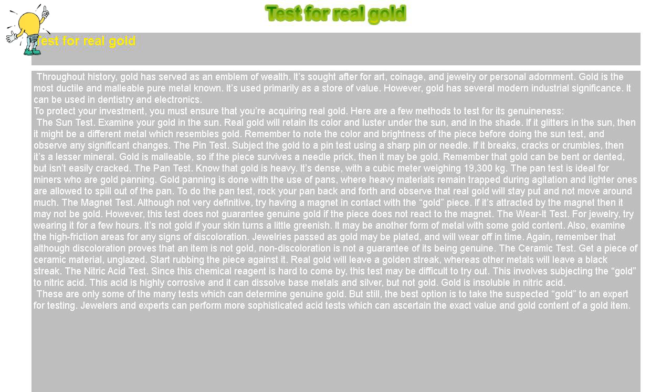These are only some of the many tests which can determine genuine gold. But still, the best option is to take the suspected gold to an expert for testing. Jewelers and experts can perform more sophisticated acid tests which can ascertain the exact value and gold content of a gold item.